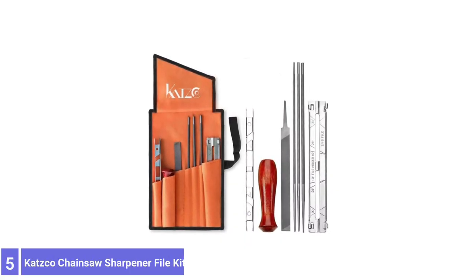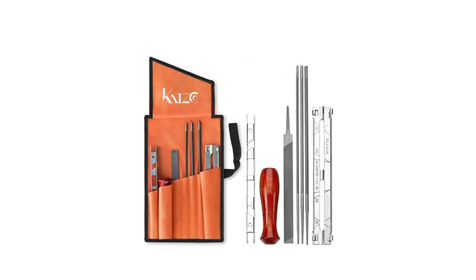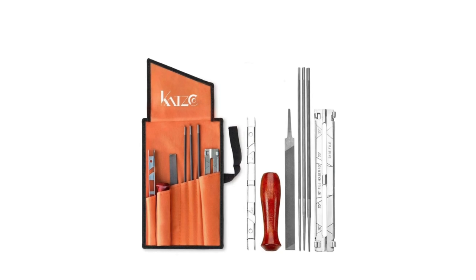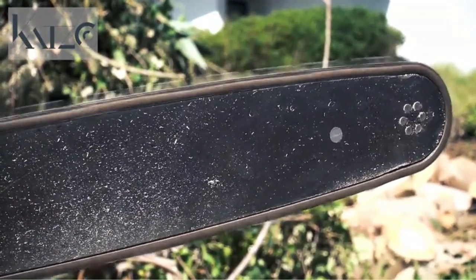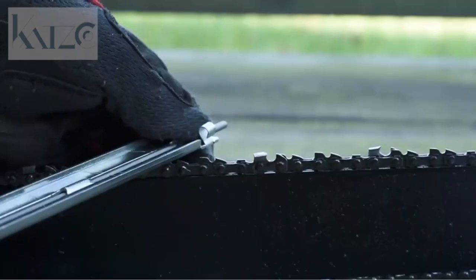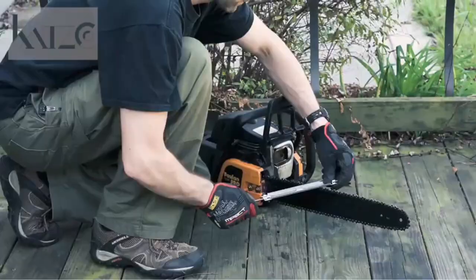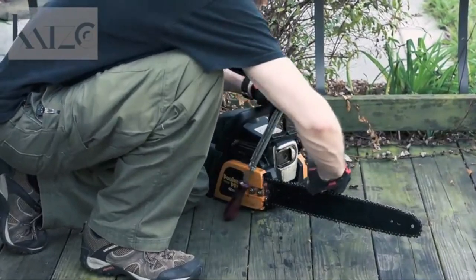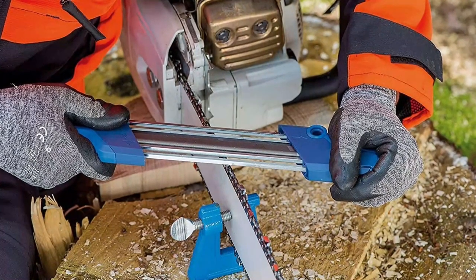Number 5: Casco Chainsaw Sharpener File Kit. The Casco Chainsaw Sharpener contains every field tool you could need to get your chainsaw back into its optimal condition. The roll-up tool pouch keeps everything in one location and allows for great portability so you can bring it wherever and whenever needed. This kit comes with a range of different files to meet any chainsaw sharpening needs. The premium fine-toothed flat and round files are made for fast filing and cutting, and in practiced hands, they are also great for quick resharpening away from the workshop.